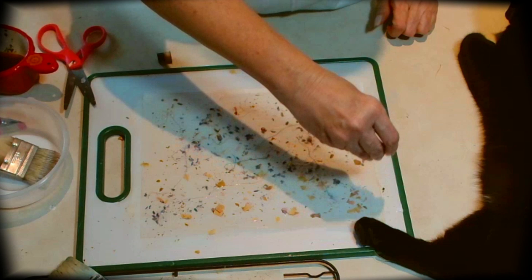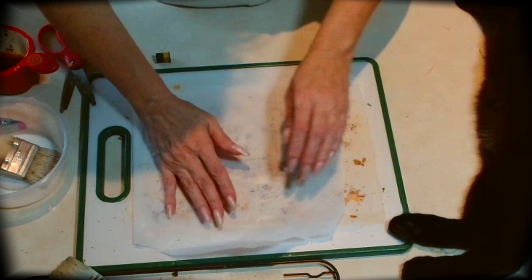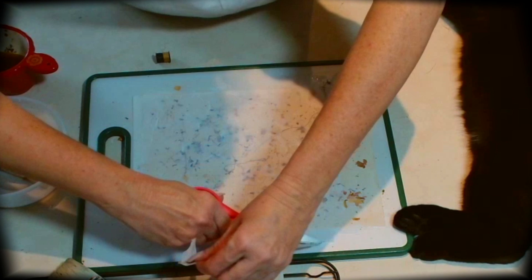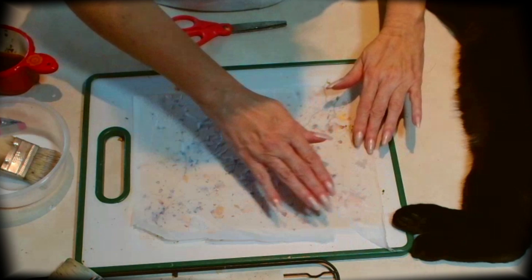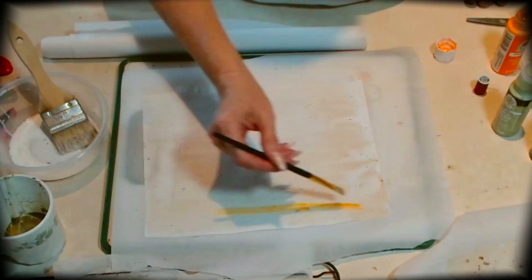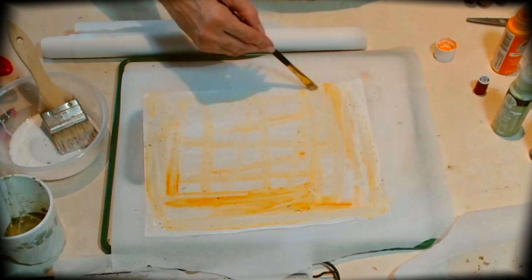Once this is all done, I'm going to cover it. You can cover it with tissue paper or napkin paper — I'll show you two different versions. With the tissue paper, just make sure you cover the whole piece of paper, because that's going to hold in all those petals and everything. Because the tissue paper is see-through, once you wet it with the mod podge mixture again, you'll be able to see all those wonderful elements you added. Here's another version where I painted the paper instead of tea-dyeing it.